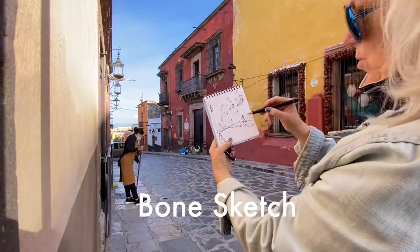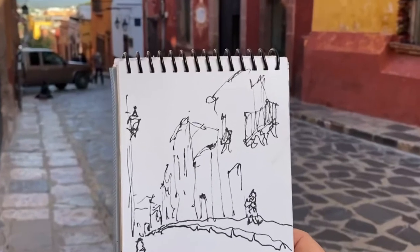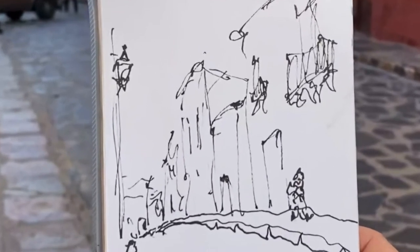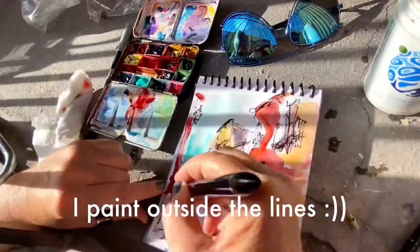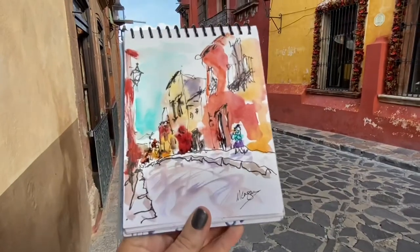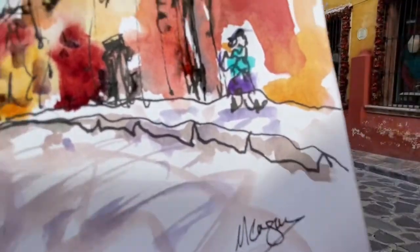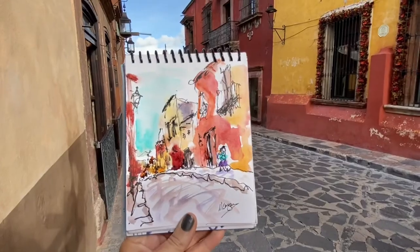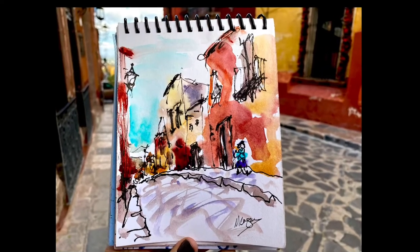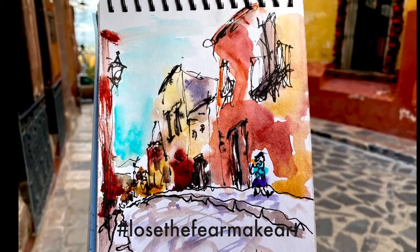So just a very quick bone sketch of this. The first thing I do is I lay down the sidewalks, right? I get those lines down there, and then I build everything up from there. So, let's go.